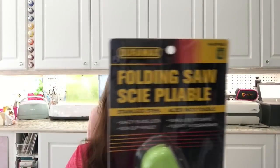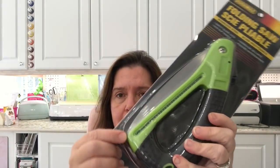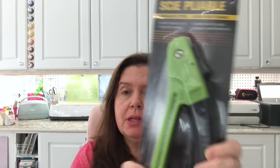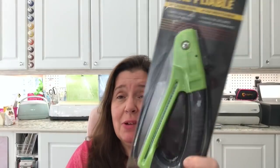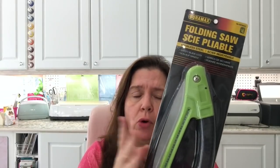I went down the tool aisle — which is actually where the craft supplies are now; it keeps changing. I saw this folding saw, the Duramax brand that we see at Dollarama. It's a stainless steel folding saw with a safety lock and safety blade. I thought this would be practical for my garden or maybe my craft room for small pieces to saw, and the fact that it's foldable makes it safer to store. These are four dollars.